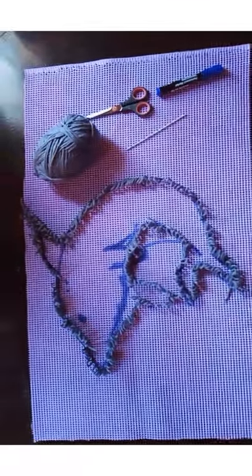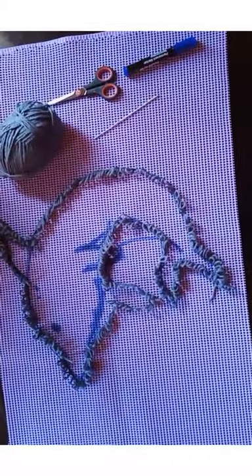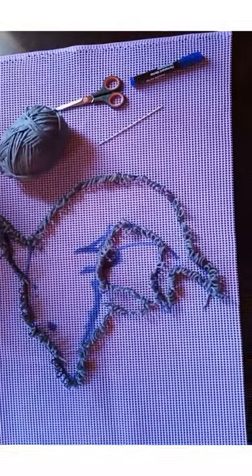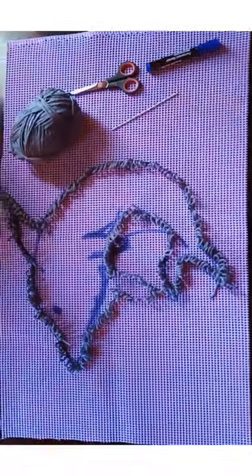The first step is to draw the dolphin. If you don't know how to draw, you can ask someone to do it for you, or maybe trace it from a chart — just try.